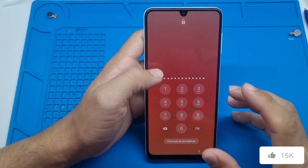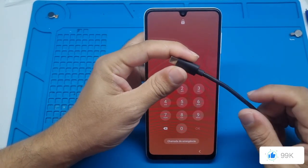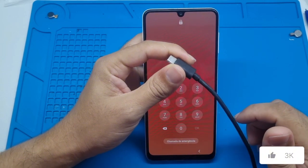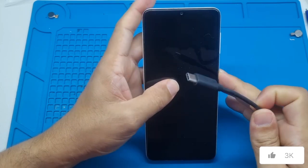Remove your SIM card and your memory card because this procedure will erase everything stored on the device. In some cases, you'll need to connect a USB cable to your computer so the phone can enter recovery mode and then select the unlock option. You don't need to download any programs, files or anything like that, so try it both with and without the cable.